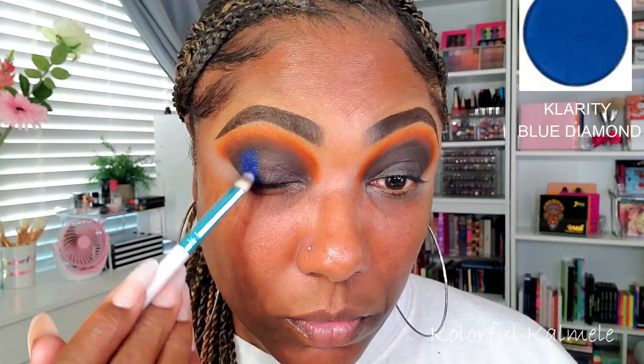This is when the blue comes into play. I'm using my shade Blue Diamond from Clarity — oh my gosh, this blue shimmer is so so pretty. The way that it pops on top of that black, it just doesn't get any better than that. I'm just adding two lines on my lid in preparation for the halo.